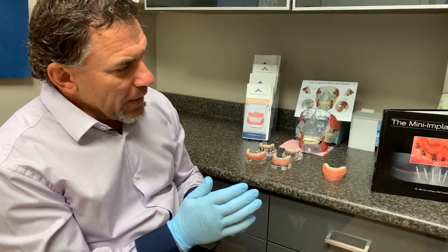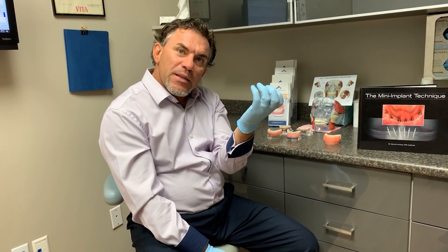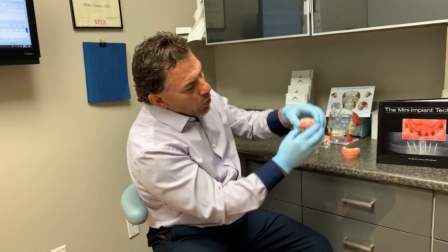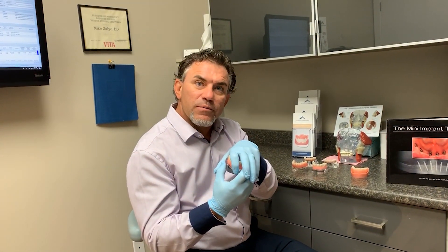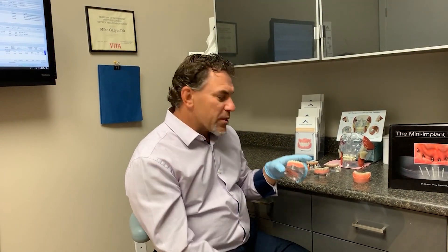With mini implants, it's always going to be a denture that anchors to the implants. There's a common belief that the implant supports the denture — it doesn't. The dentures have to sit flush to the gums. The attachments inside the denture are strictly there to hold the denture against the tissue. If the patient's jaw is moving, the dentures are tracking the movement of the jaw.